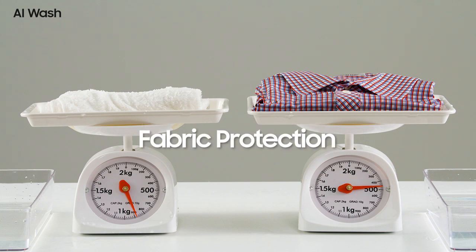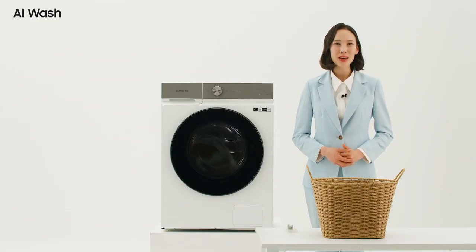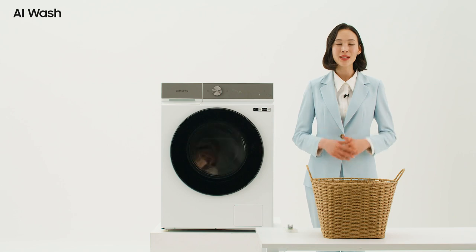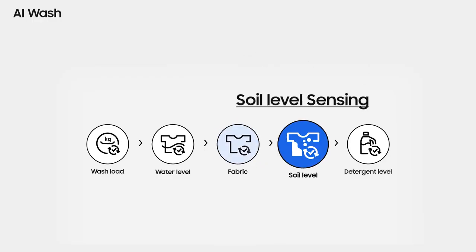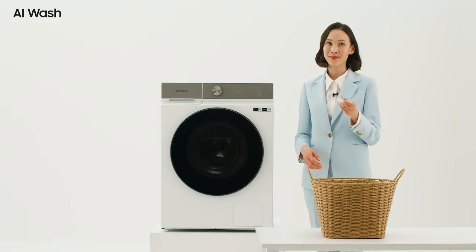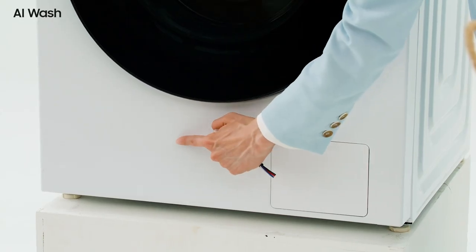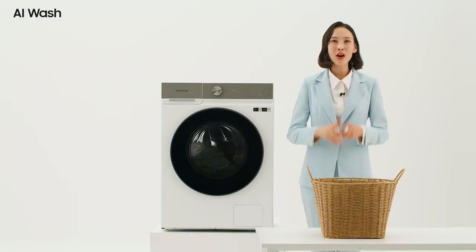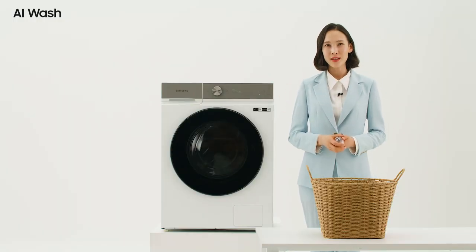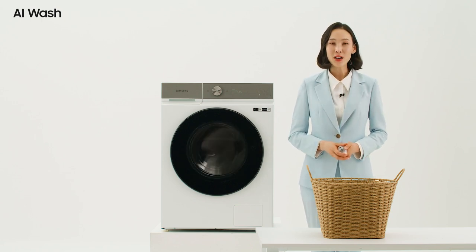As it's washing, the degree of contamination of the laundry is different for each load. Soil level sensing determines the difference of turbidity. Samsung's turbidity sensor is located at the bottom of the drum that contains the washing water. Depending on the degree of contamination, the number of washings increases or decreases, and rinsing is automatically performed.